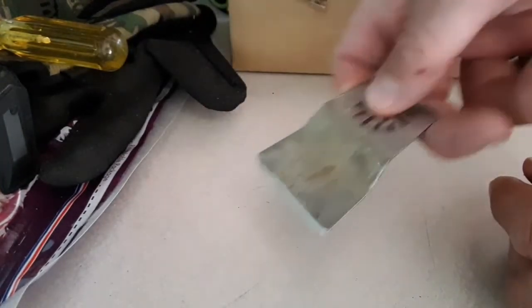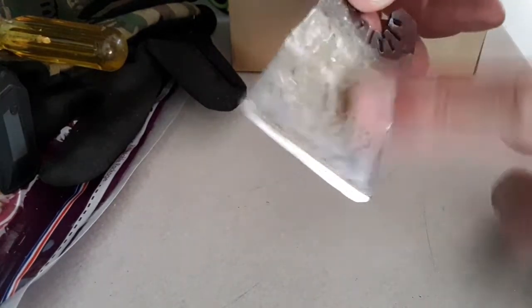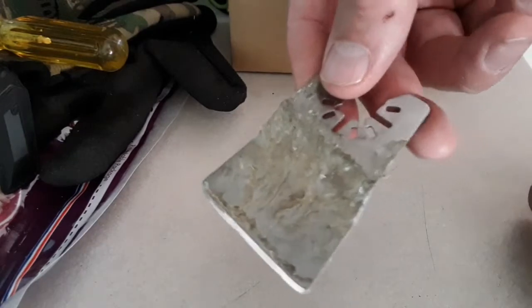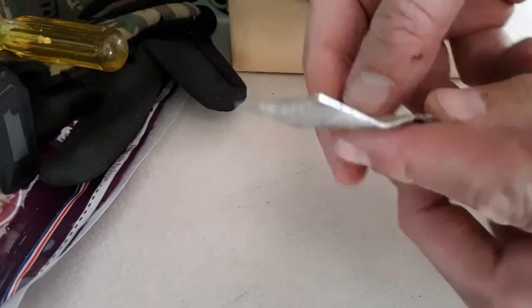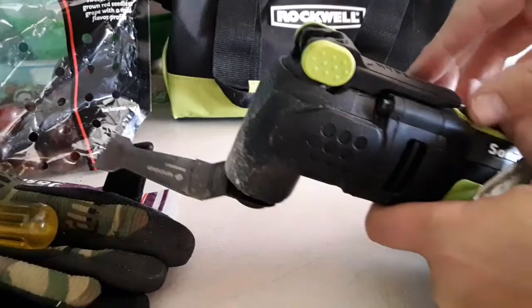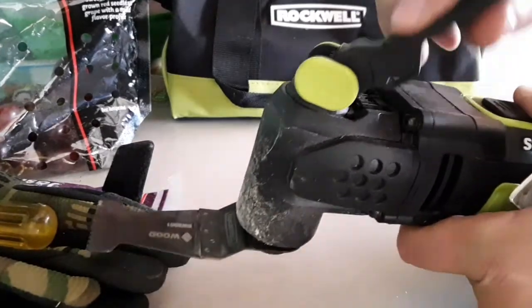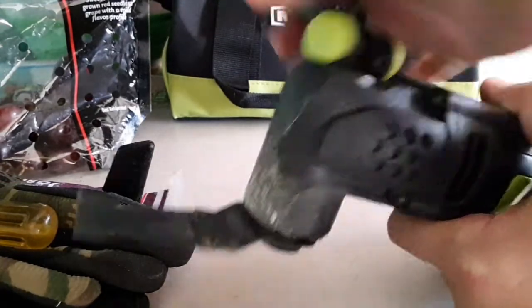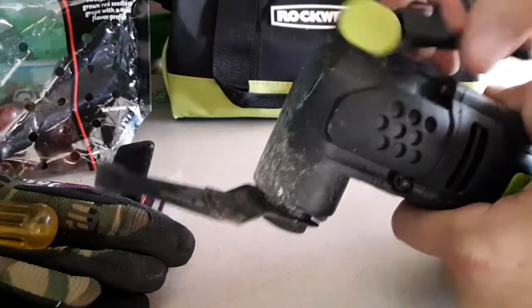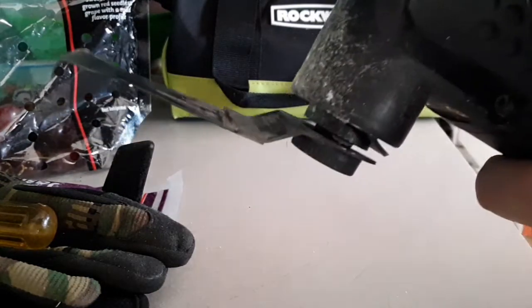So instead of just sitting there scraping by hand with a putty knife or something that has glue all over it from something I've scraped off, I'll show you how this works as well. All you do to remove a certain tool is flip this lever up and loosen up the tool right there that's attached.